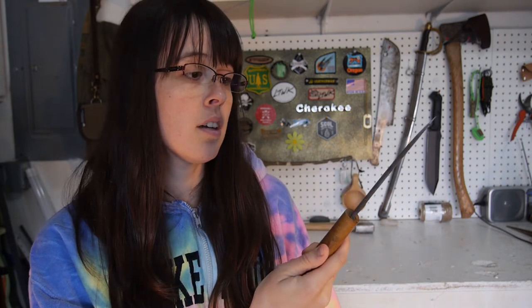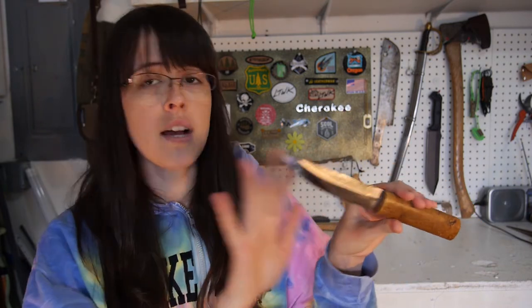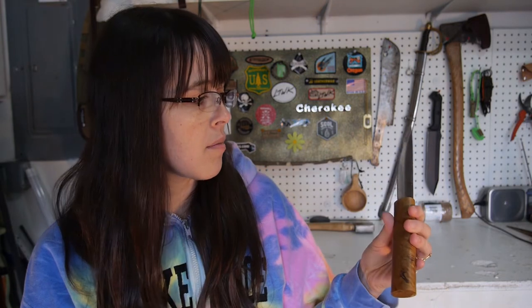Hey Internet! Captain Erica here coming at you with a little show and tell video. I am borrowing a Yakut knife on a knife pass around on bushcraftusa.com. This is the blade and it's kind of an interesting knife in general. This is a traditional blade for the Yakutian people in northern Siberia. I want to show you some close ups of this knife before we get started, and then I'll make a bow drill with it in the woods.